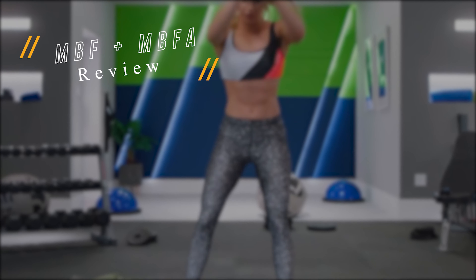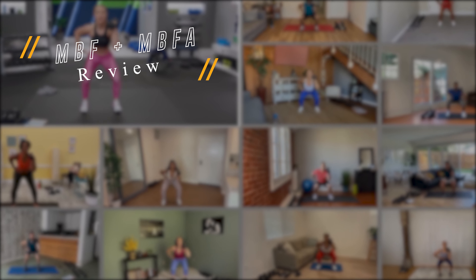I've completed two rounds of Muscle Burns Fat and Muscle Burns Fat Advanced. Here is my full review coming up. Welcome back team, I'm Gemma, mum of twins from Stag Fitness.